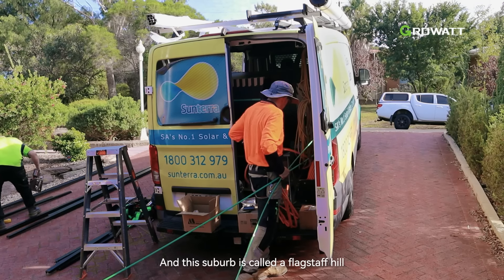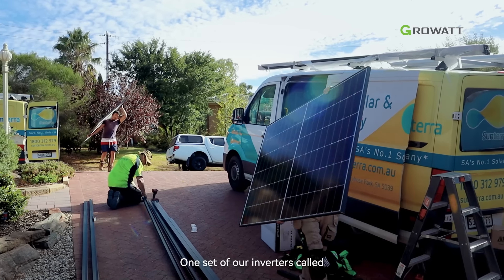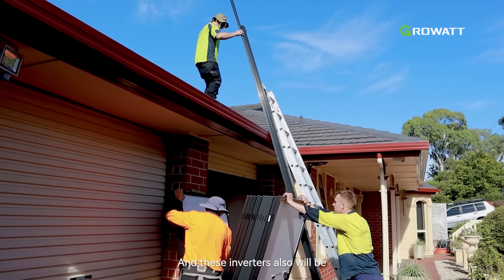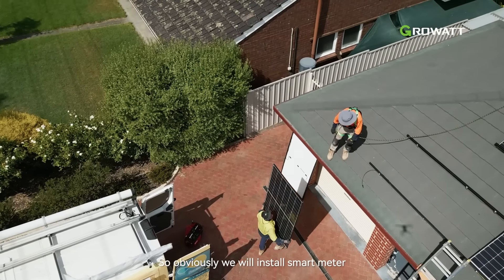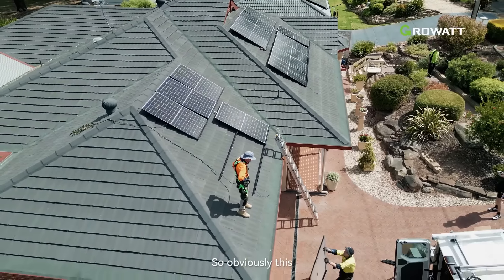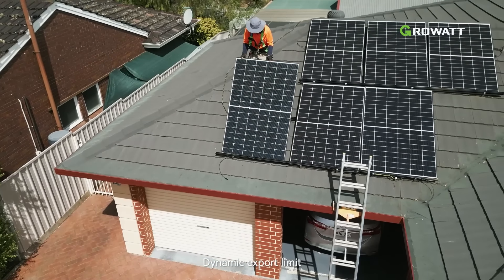Hello everyone, my name is Rex Wang. Right now I'm at the social street at Adelaide and this server is called FlexLab Hill. Today we're going to install one set of our inverters called the mode 5 kilowatt, and these inverters will be flexible, accessible limited. We will also install a smart meter for the 5 kilowatt inverter, and this will be fully functional for the social street dynamic export limit.